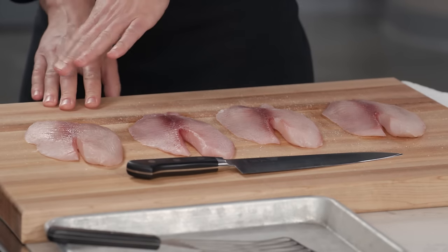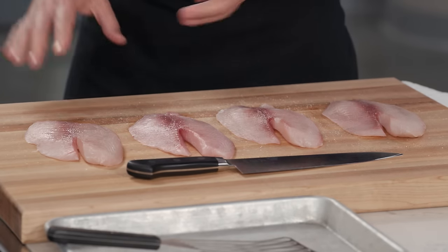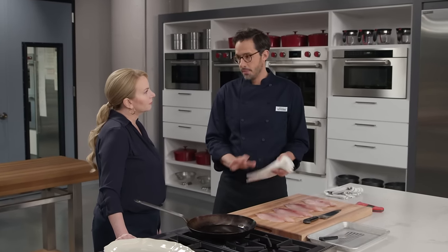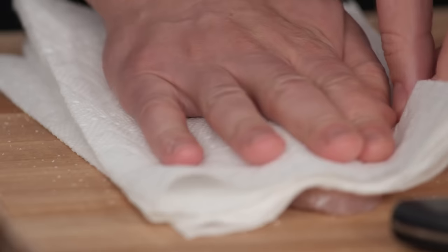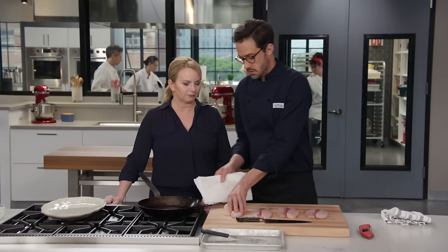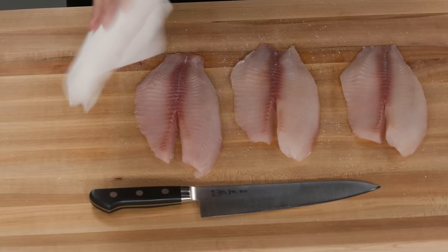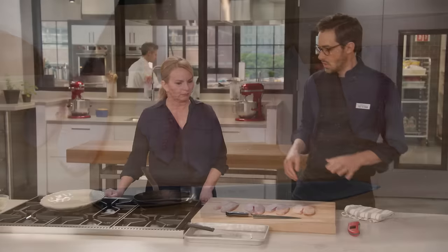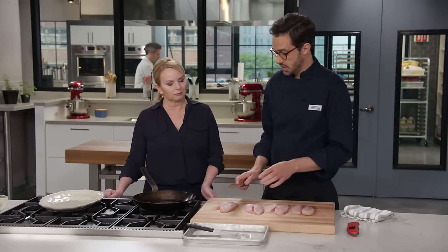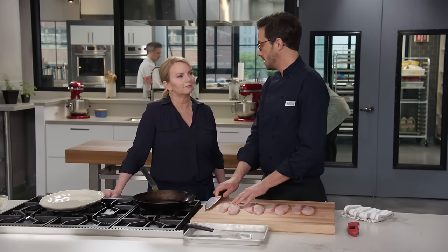It's been 15 minutes and you can see there's a little bit of moisture on the surface — it's pulled some moisture out. Some of it's gone back in. Whatever is on the surface, I want to pat off so we get a really nice sear. As the moisture was pulled back in, it pulled some of the salt as well.